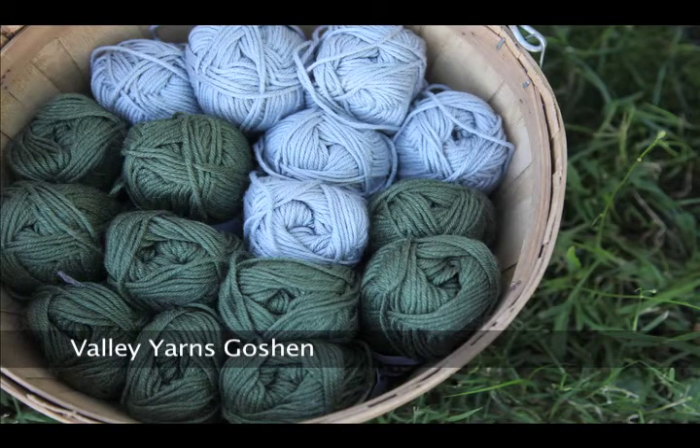Goshen is a blend of 48% Peruvian cotton, 46% modal, and 6% silk.